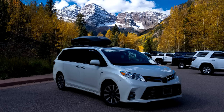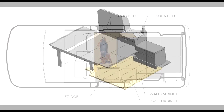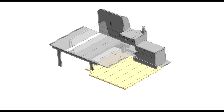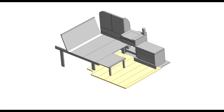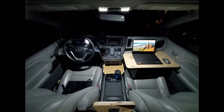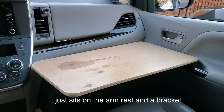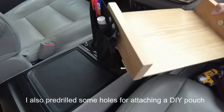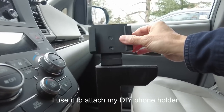I bought this minivan with the intention of using it as my cross-country RV. I need a bed for two persons and a dog. I also need a comfortable workstation to work on my laptop. Since I'm always on the move, being able to take a nap between long drives is a must. I'm not van life, but being able to stay in the wild for a week or so is the ultimate goal.